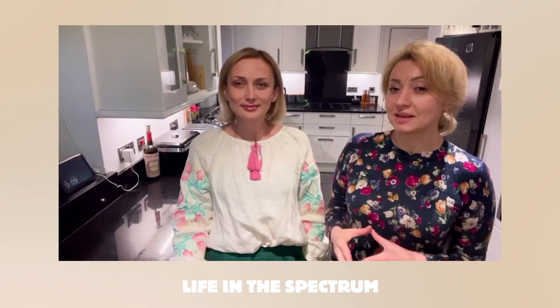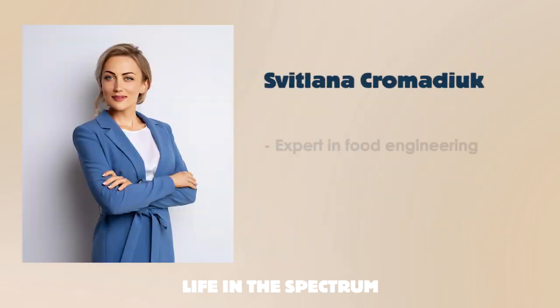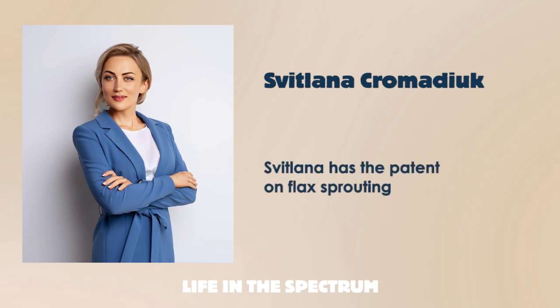In this kitchen, we not only drink wine — sometimes we talk about serious subjects like sprouting. Svetlana Gromadyuk is an expert in food engineering, nutritionist, scientist and researcher in food technology. Svetlana has the patent on flax sprouting.